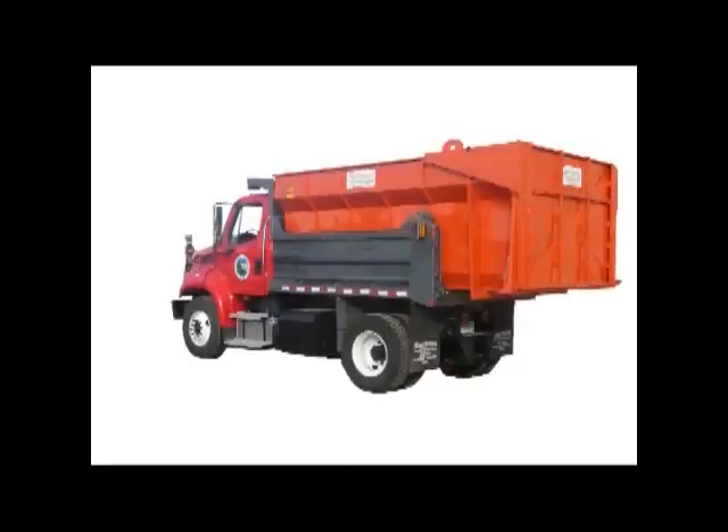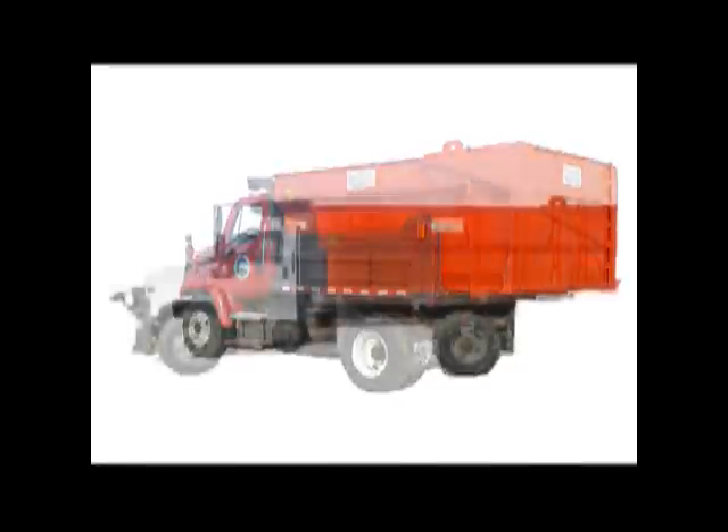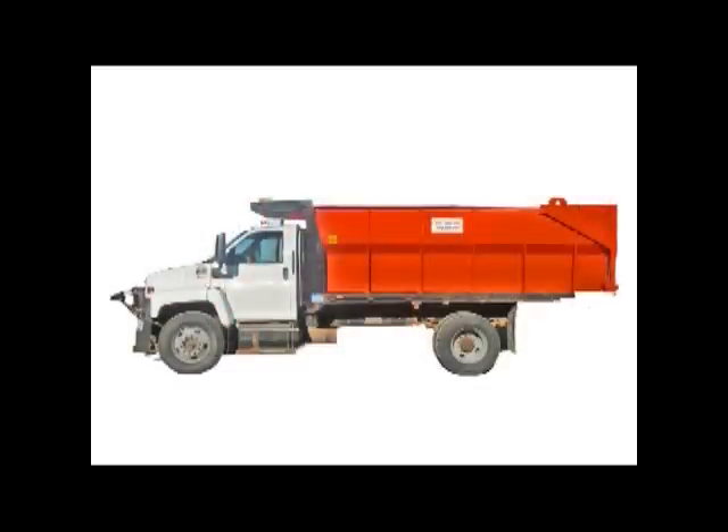Super Hall Snowbody Truck Inserts by Fair Manufacturing. These bodies are custom designed for your truck, either as an insert to the existing body or to be used on a flatbed.